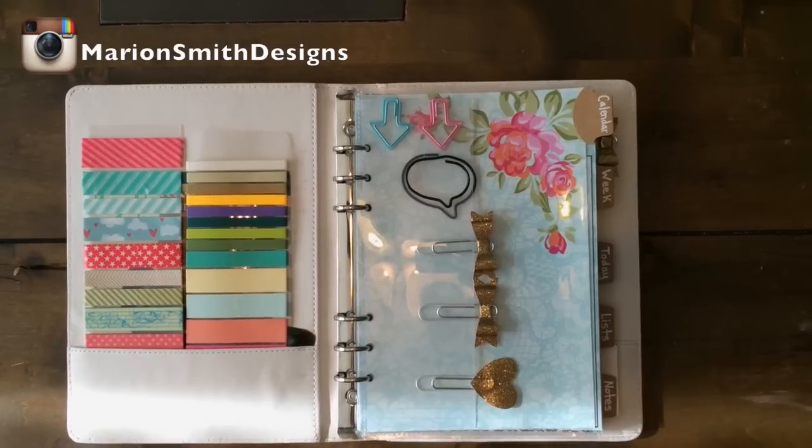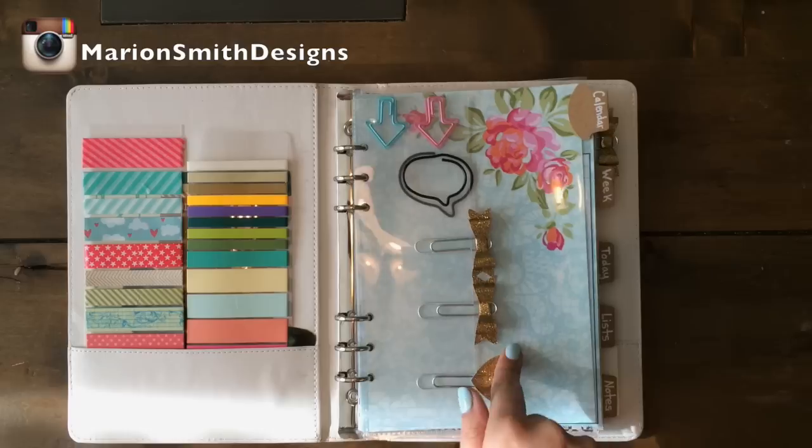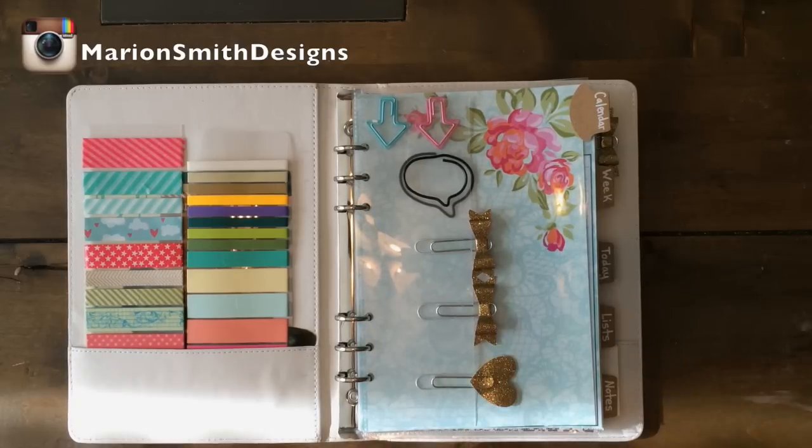Hey everybody, Marianne Smith here. I'm super excited to share with you guys that second planner that I promised I was going to be showing you guys. This is the Posh printable planner. Sorry, I've got a really bad sinus infection so I know I sound all nasally and funky. So this is the Posh printable planner and it goes with our Posh paper line.